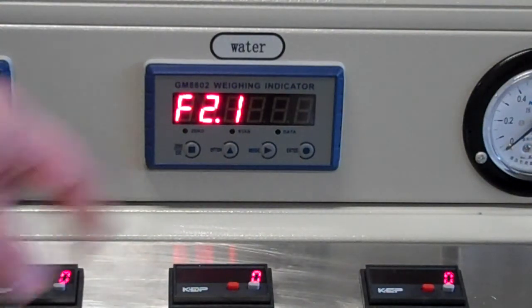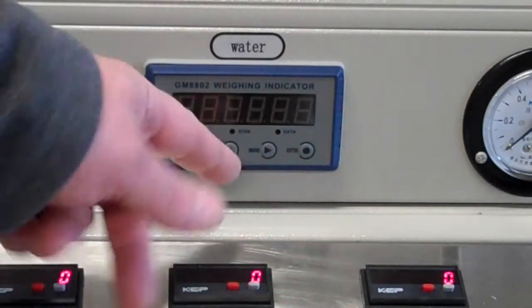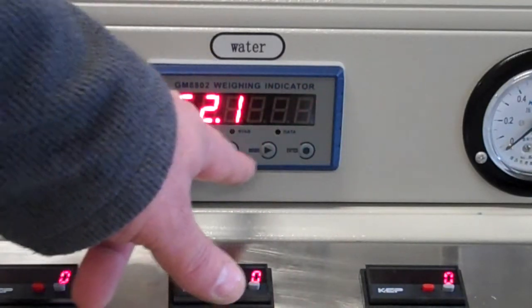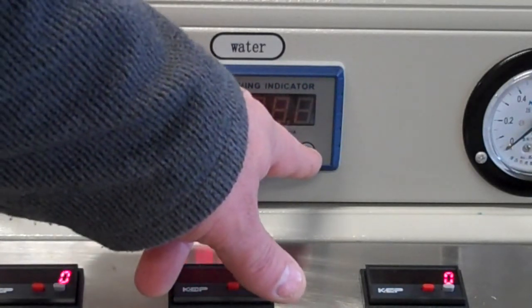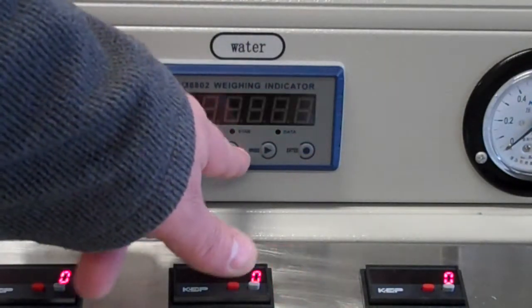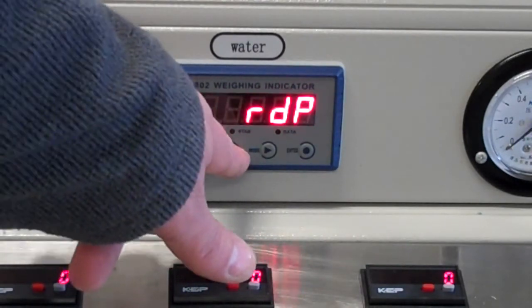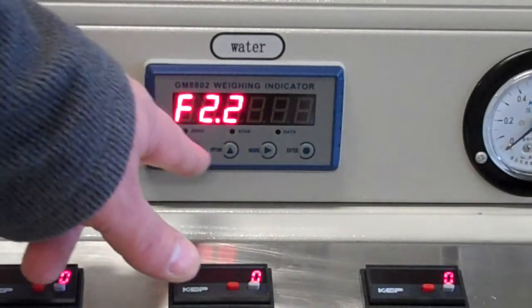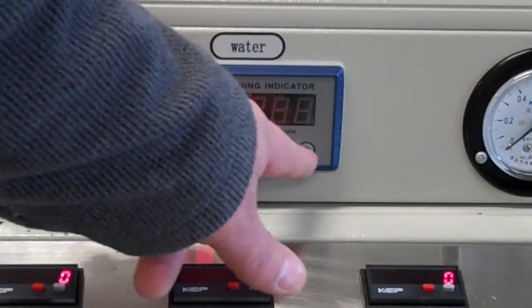2.1 is the baud rate — let's check it. That's good at default. 2.2 is the serial protocol. We're going to use the RS protocol. Let's select that one.